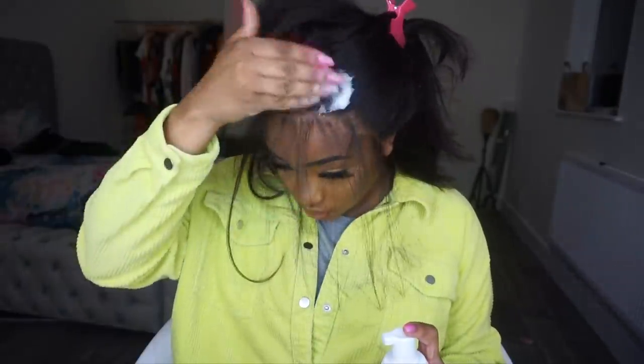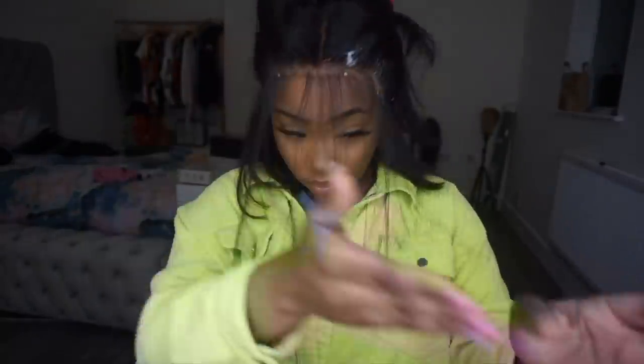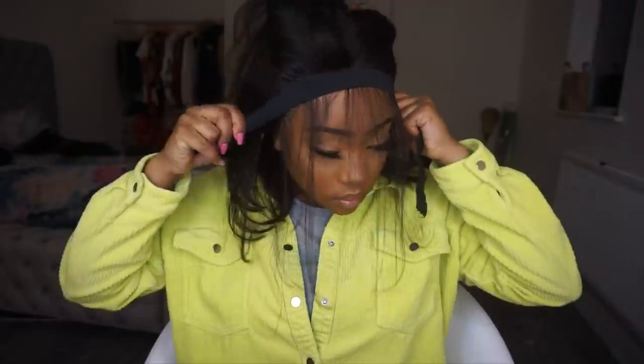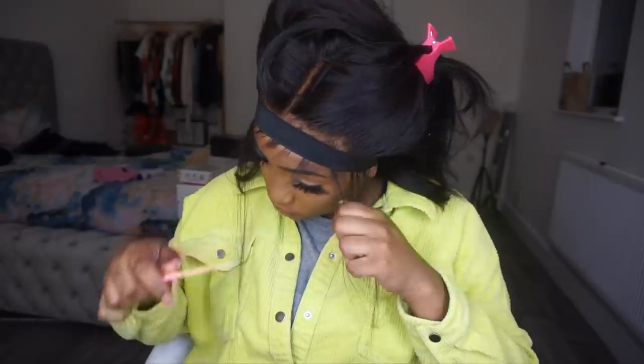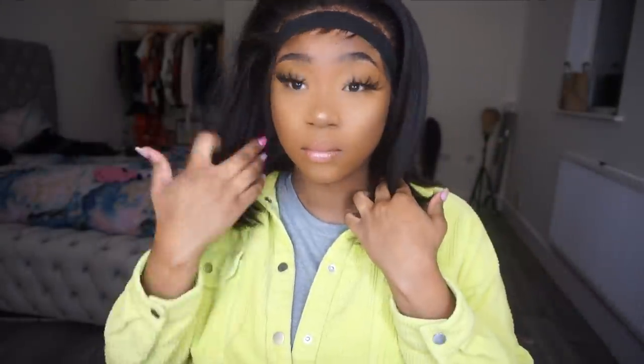Once I've pulled out the baby hairs I'm happy with, I go in with foam before setting my edges — the foam just helps the frontal mount a little bit more. Then I go in with my elastic band and wrap it around my head. I use an elastic band, not tights, though tights are good too. An elastic band presses it down even better. Then I just cut the extra baby hairs and you've got your little fringe. I was in between cutting the wig but I thought let me just carry on and see how it goes.